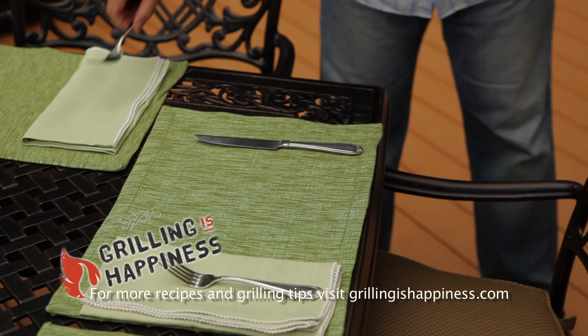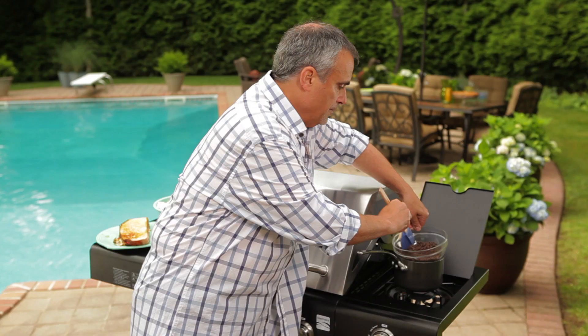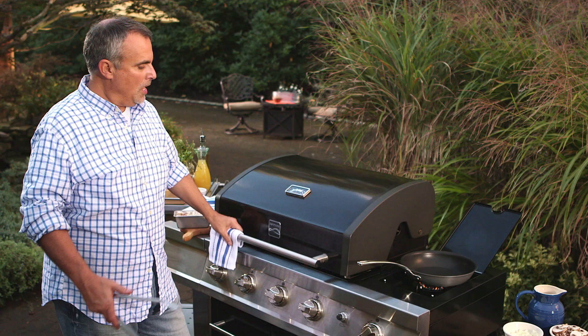At The Grilling is Happiness Community, you can experience the best outdoor entertaining tips and information so you can make your next cookout a great one. Whether you're a new griller or an expert looking for new tricks, you'll find recipes and advice that suit your style.